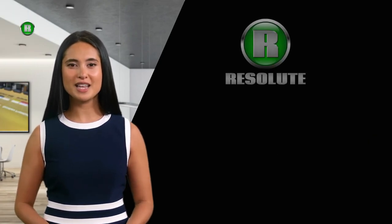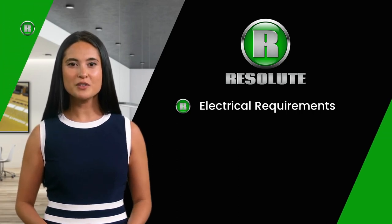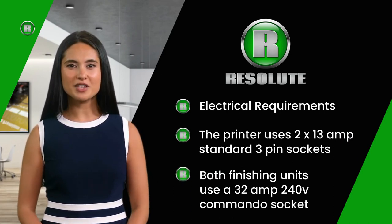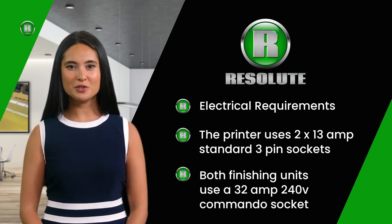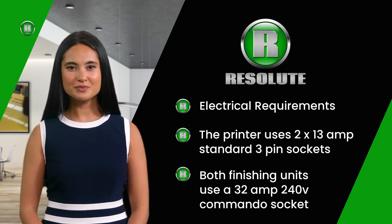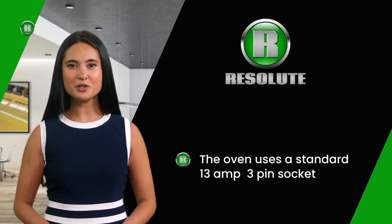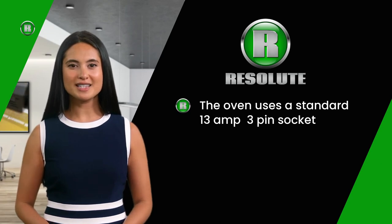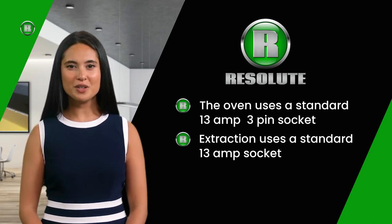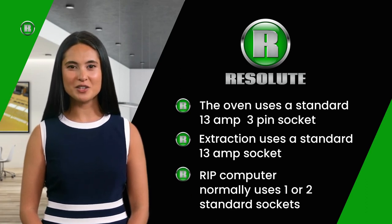The electrical connections for a full DTF system with an automated finishing unit are standard 240 volt. The V4 printer uses two 13-amp standard sockets. Both the compact and flat path finishing units require a 32-amp, 240-volt single-phase supply through a 3-pin commando socket. The curing oven requires a standard 13-amp socket, and depending on which kind of extraction you choose, this will run from another 13-amp socket. The RIP computer will also require one or two standard 3-pin sockets.